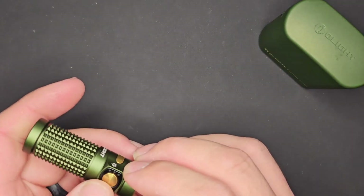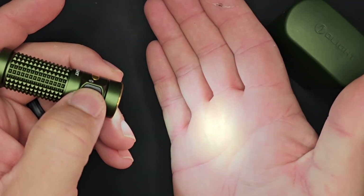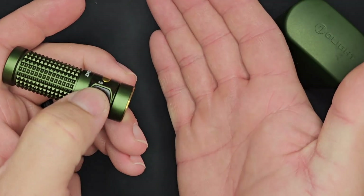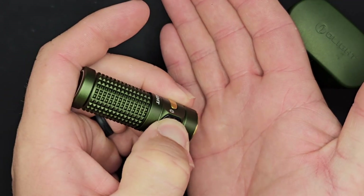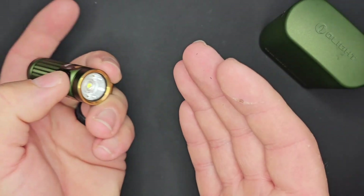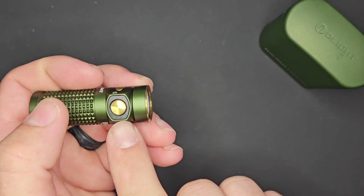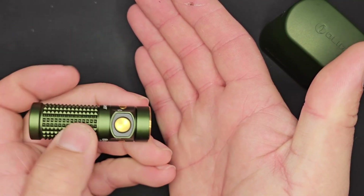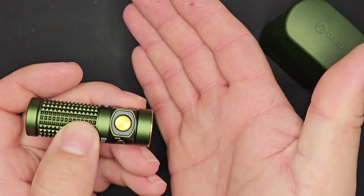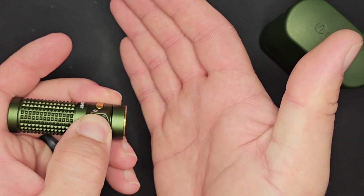Walking through the user interface for the Baton 4: press the button once to turn it on, press it again to turn it off. If it is unlocked, press and hold to go into moonlight for a split second and then it will lock out the light. Press and hold again to unlock it, which drops it into moonlight mode.